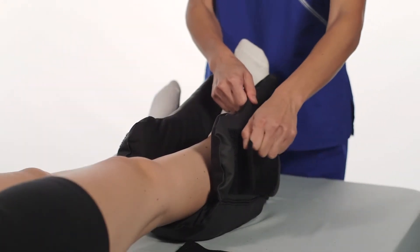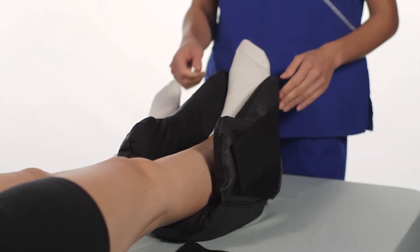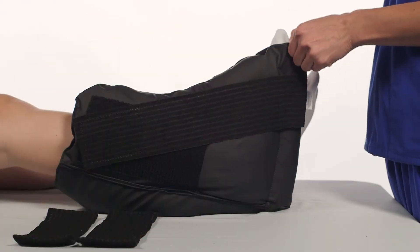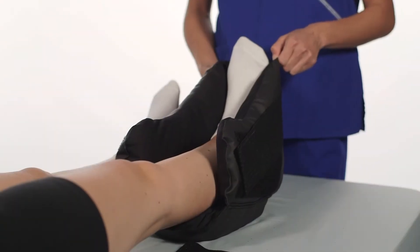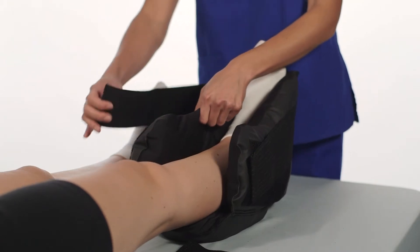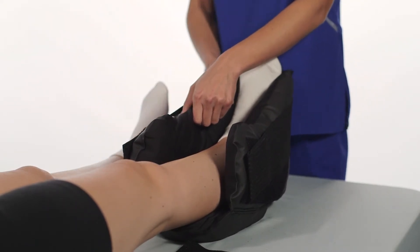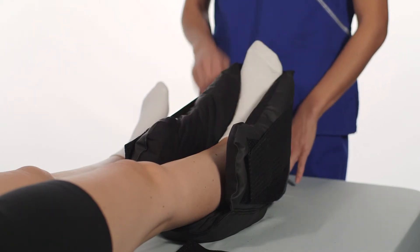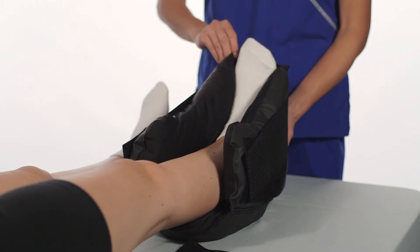Take one strap along the lateral side of the boot and secure the hook tab to the same side. Adjust the foot flap to ensure that the foot is comfortably placed inside the boot. Take the other strap along its lateral side of the boot and secure the hook tab to its side. Adjust the foot flap again to ensure that the foot is comfortably placed inside the boot.